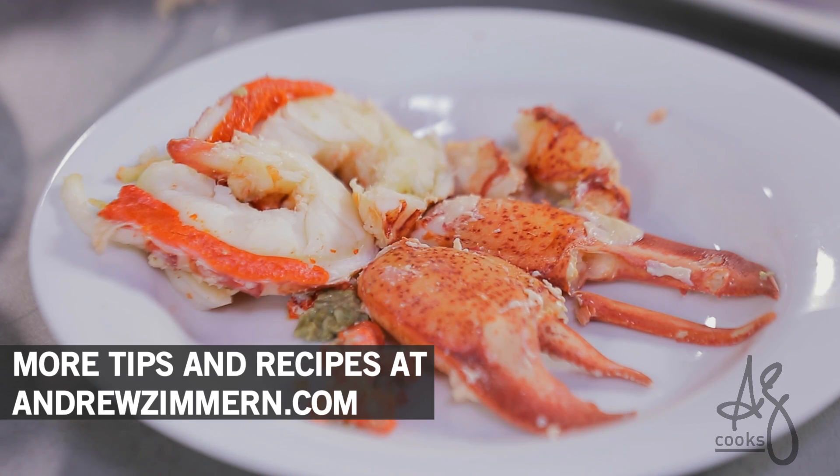Easy-peasy lobster cleaning 101 — much simpler than you thought. Who am I kidding? I'm not giving this to anyone, I'm eating this myself.